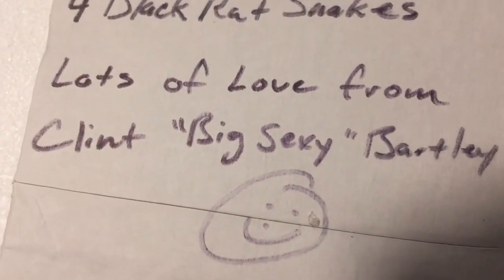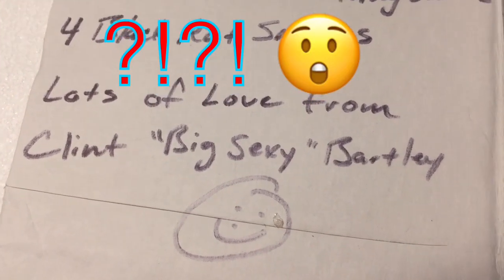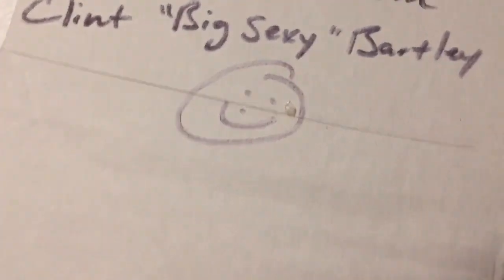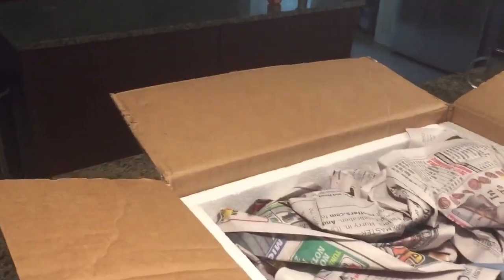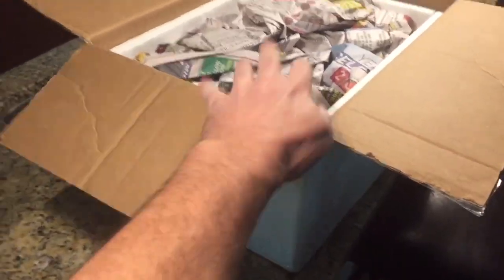Oh, here's a note. This is from Clint — 'Lots of Love from Clint Big Sexy.' He is kind of sexy. Alright, let's get in here and see what we have. I'm going to open this up, take a quick peek, set the phone down and bring the snakes over — kind of just see what we have.